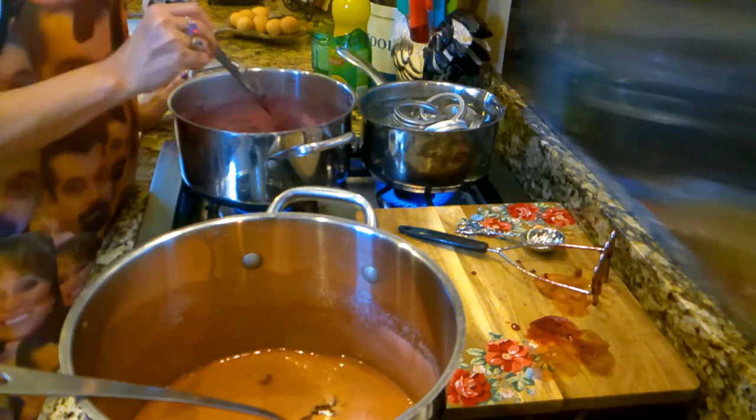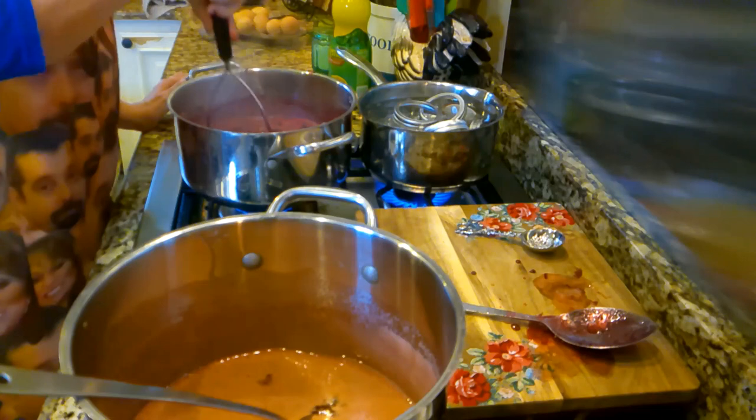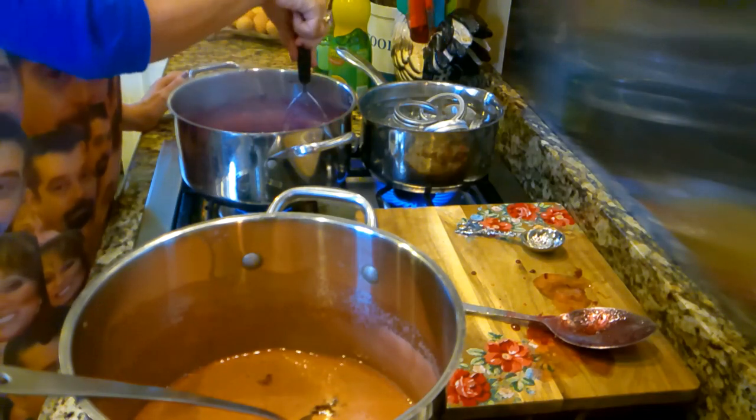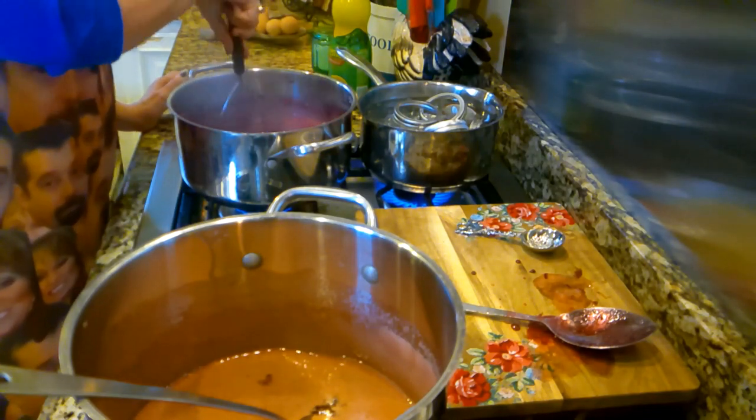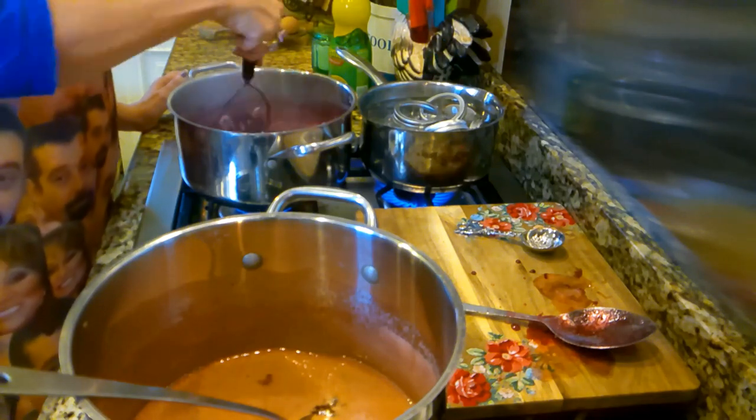These blackberries are just now beginning to boil and I'm going to continue to mash on them. I'm going to do the same thing with my blackberries — let them condense down greatly and get nice and thick.